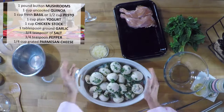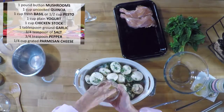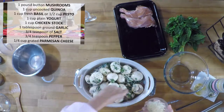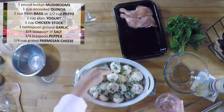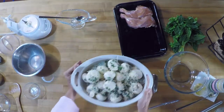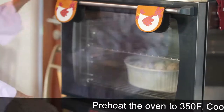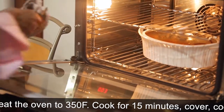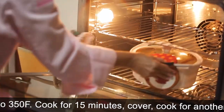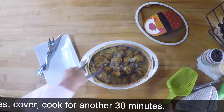Last but not least, some freshly grated parmesan. Remember to always grate your own parmesan, or buy it recently grated — it is a completely different thing than buying it from a pot or a box. Then we're gonna bake this casserole in the oven for 15 minutes at 350 degrees, cover it so it doesn't over-brown, and then put it back for 30 more minutes.